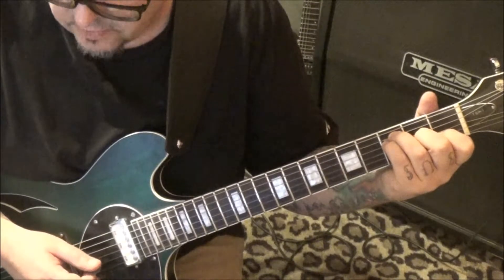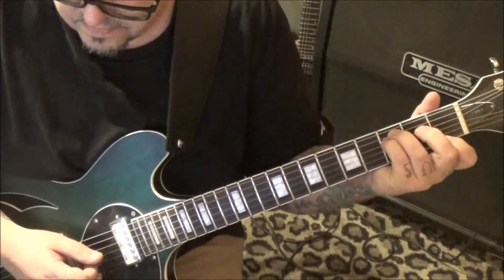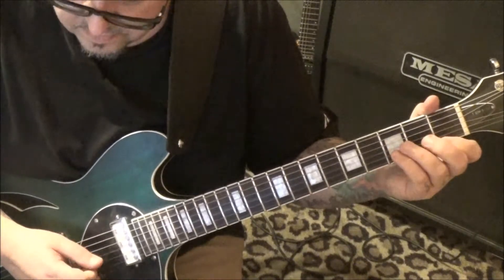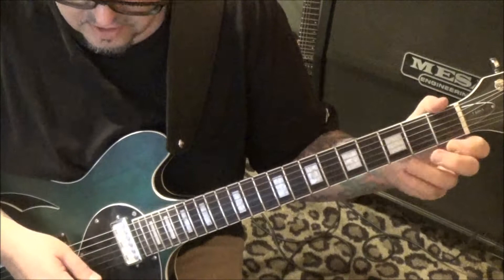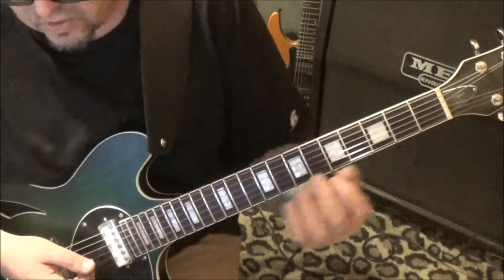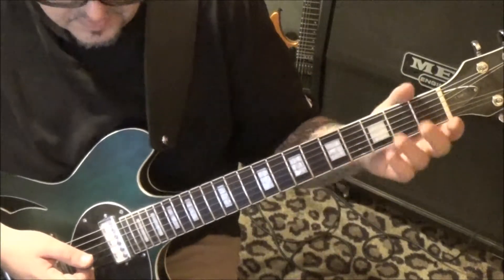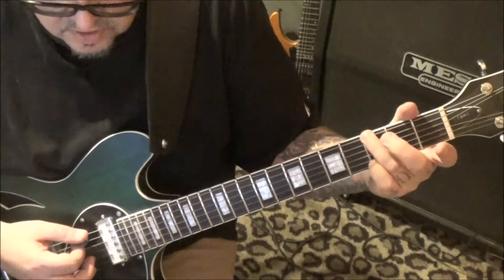And then our page eight: open g, one e, open, open g, one e, open g, open e, one. And that's kind of a hold - let the notes ring into each other. G suspended three up top, mute, open, open, one.